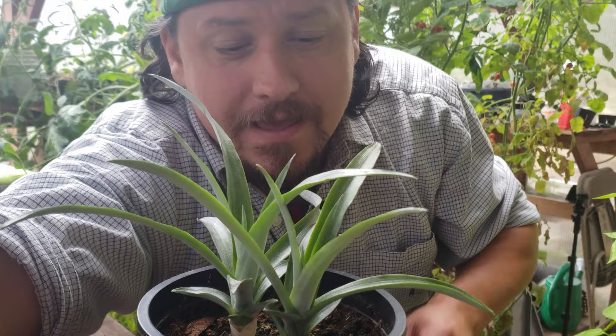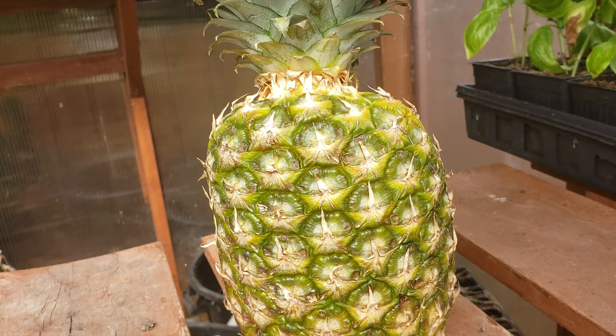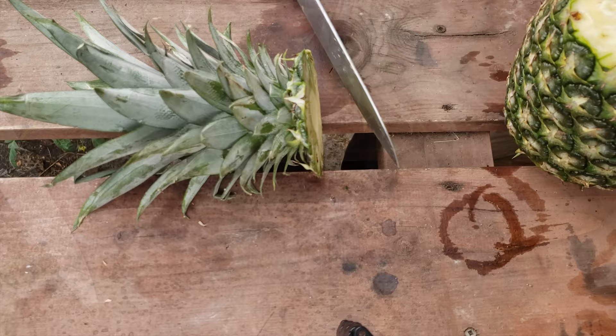Getting your pineapple plant to this stage from just the tops is actually super easy. Let me show you what I did back in March with 63 different tops that worked every single time. Start out with a pineapple fruit that has the greenest foliage that you can find — avoid those with brown leaves or mushy tops.